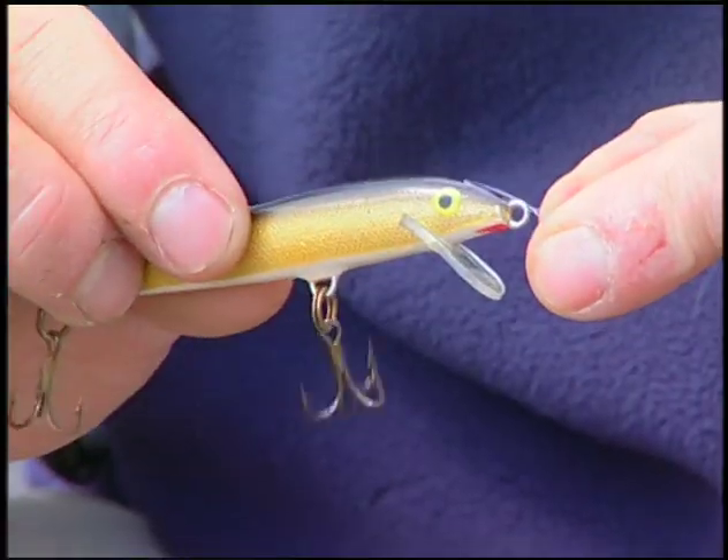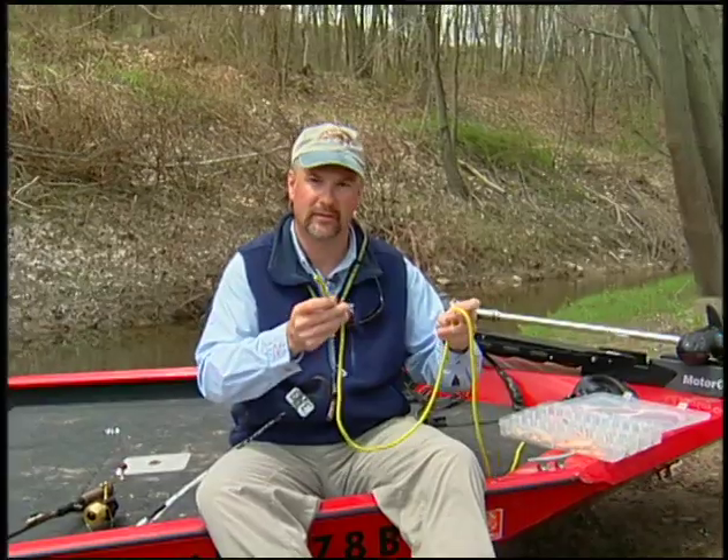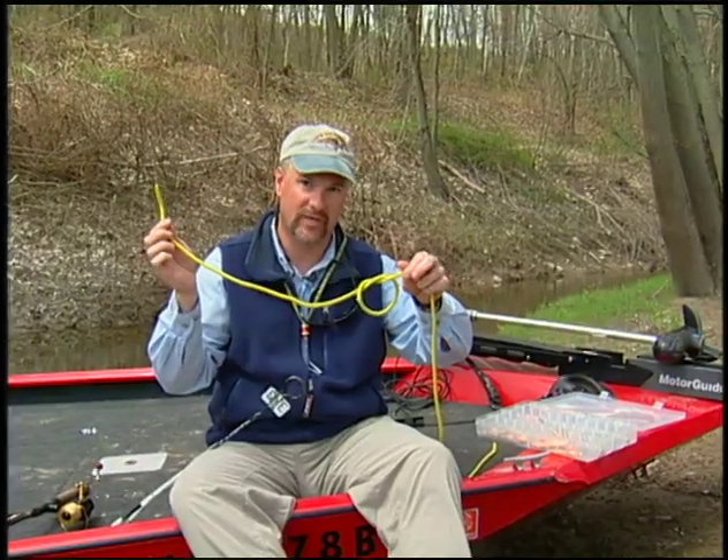I'm Mark Hoshane with New Hampshire Fish and Game. Let's take a look at the knot that I use for a jerkbait. First thing I'm going to do is make an overhand knot — just like that first knot on your shoe.